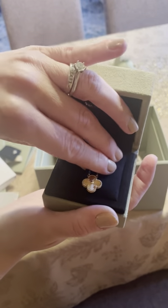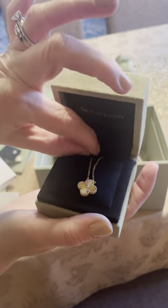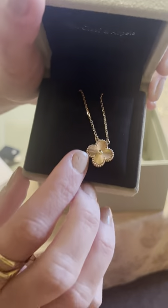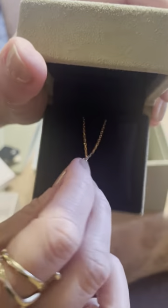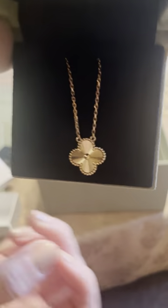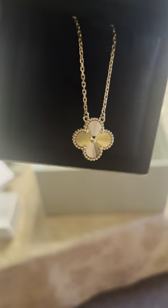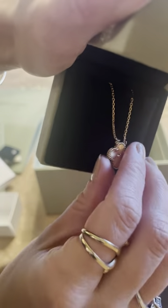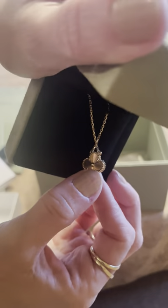So the Vintage Alhambra is a bigger size than the Sweet Alhambra, and you can see the details on both sides — there are so many details that go into it and it's really pretty. You can also see the thickness here.